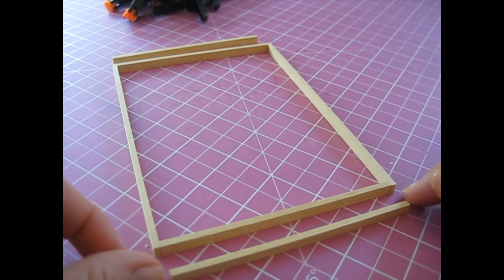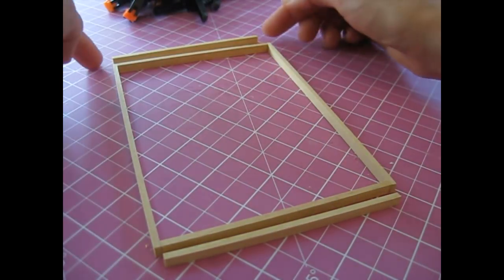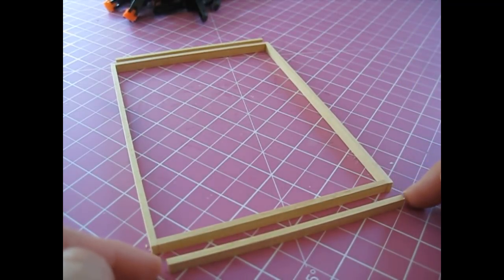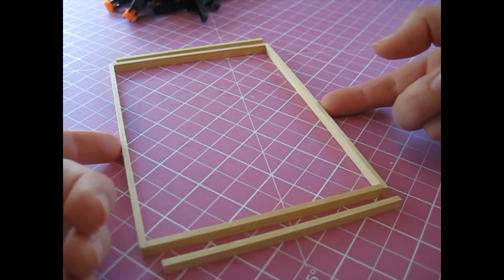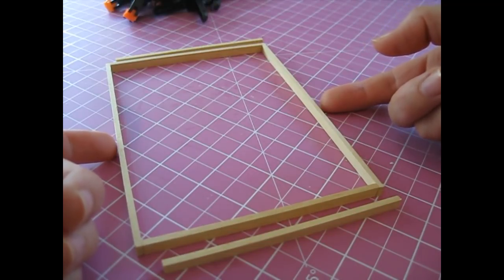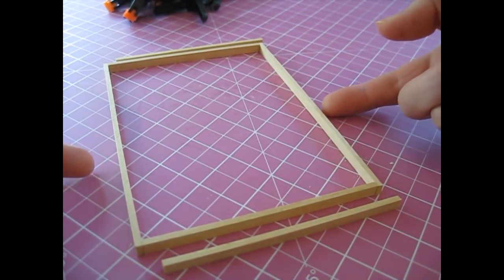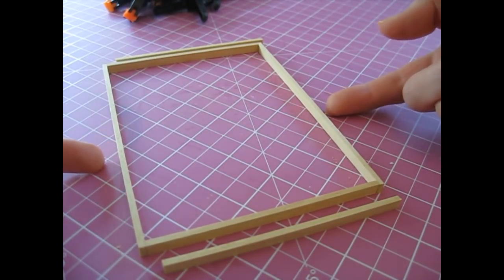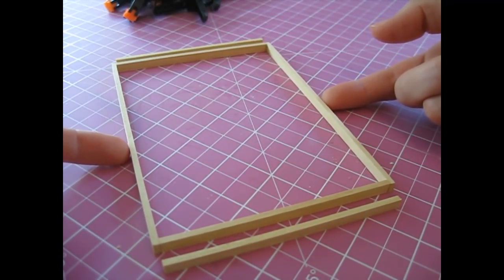Once you've allowed that to dry off for a moment, we can now attach the other two short supports, one at either end. When I say leaving things to dry off for a moment, I just mean a minute to two minutes so that the glue has taken enough that we can carry on without risking the whole piece falling apart. With a more solid structure I would probably just carry on, but when you're working on something quite fragile it's important that you do leave it for a moment for the glue just to begin to take.